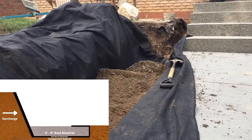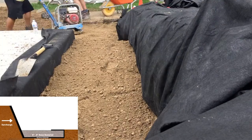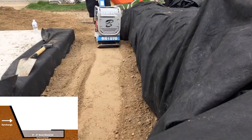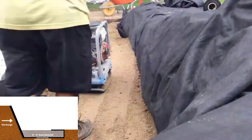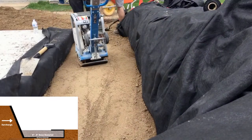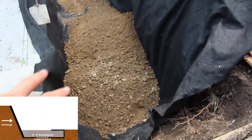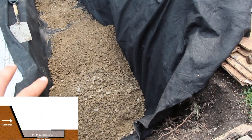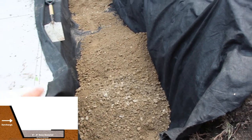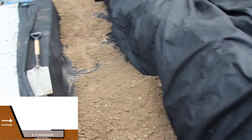The base material is then installed in lifts based on how many inches your compactor can compact at a time. We use a granular A or a ¾ inch crushed angular stone down to fines for our retaining wall bases, but you can opt for a ¾ inch angular crushed clear stone or ASTM number 57. It separates our base material from our subsoil so they don't mix or contaminate each other, and adds strength and filtration for water to pass through. If it fills up, we have a drain behind our wall taking water to the sidewalk.